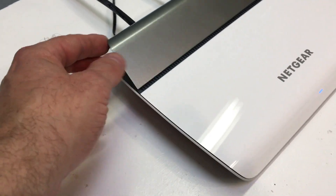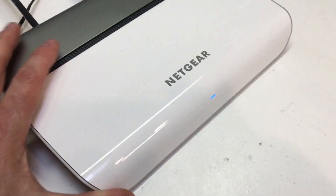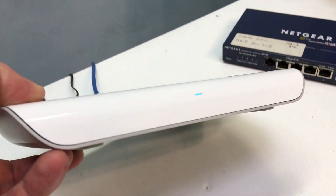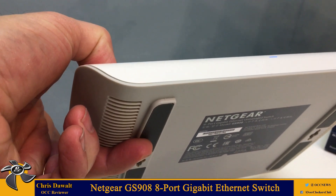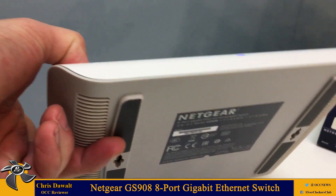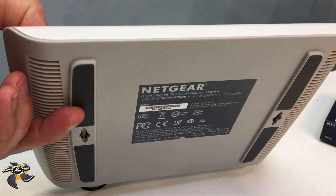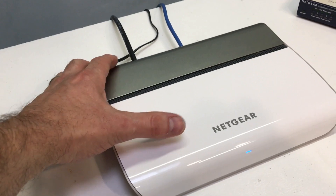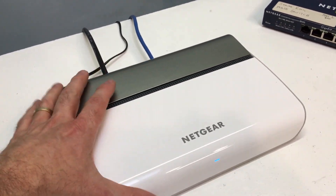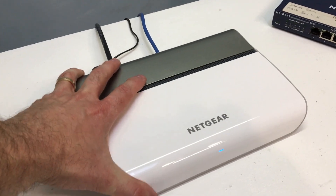It is all plastic — the case, the covers, everything. On the bottom there are a couple of vented sections to let cool air in. You want to make sure you don't set this on top of something that would block those vents. There are also four rubber feet on the bottom and two key slots so you can mount it to a wall or a table using the included screws. The rubber feet keep it from sliding around accidentally.